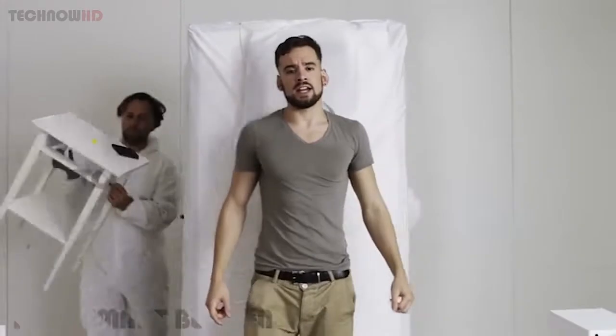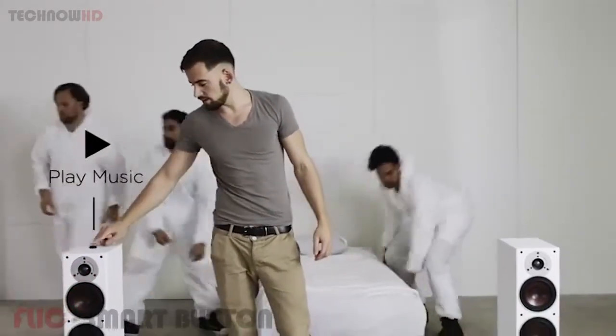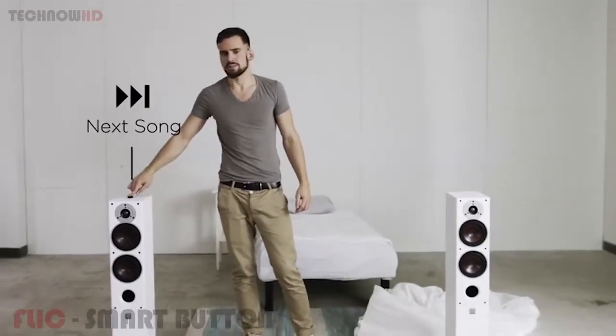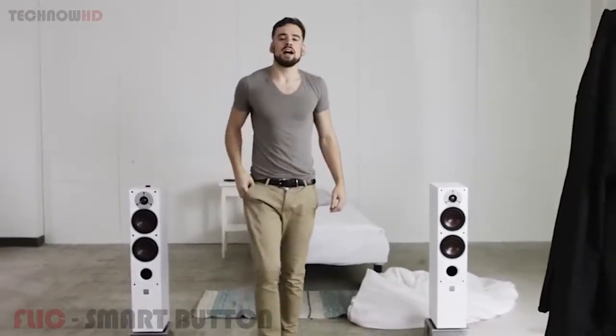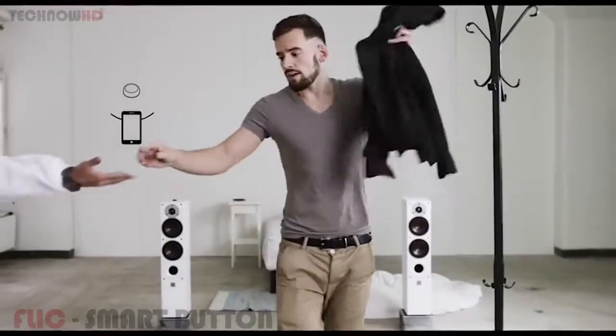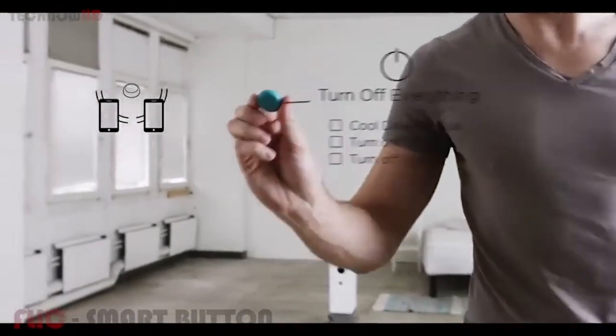Flick is a wireless button that connects to your iOS or Android device — so instead of going through your phone, you simply press the button. I use the Flick app to set it up, and then I can stick Flick wherever I want. I can even share this Flick with my roommate so he can use it when I'm not around.